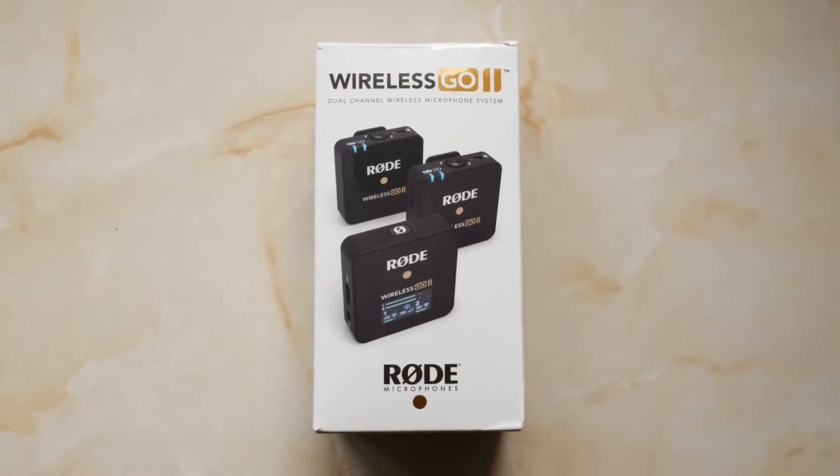Hello and welcome to the photography and videography channel. I'm Nigel Cooper and today I'm taking a look at the all-new Rode Wireless GO 2 microphone system.